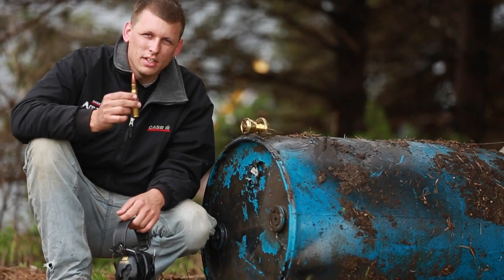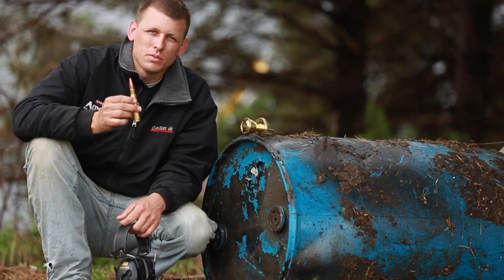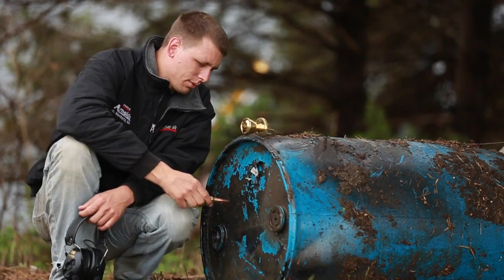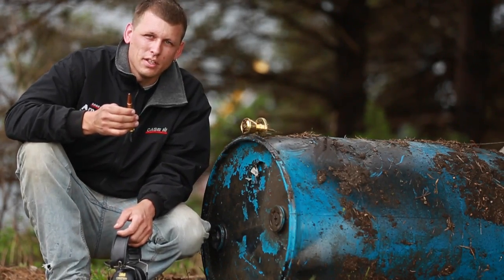Hey guys, today we're going to do an expansion test. We have the Barnes Triple Shock X bolt tail hollow point, 647 grain projectile traveling around 3,000 feet per second. We're going to send it right through this 55-gallon drum here. Should make for an interesting expansion test.